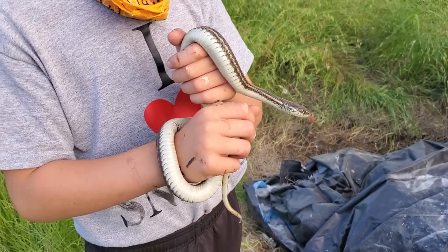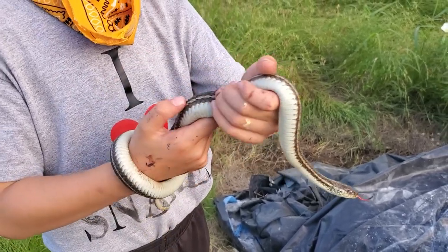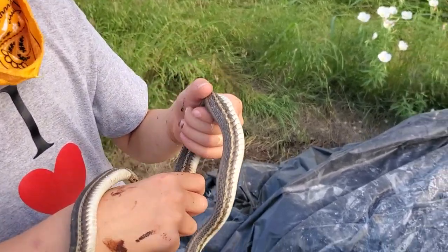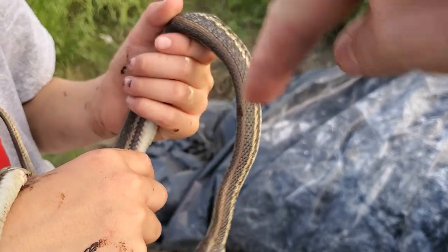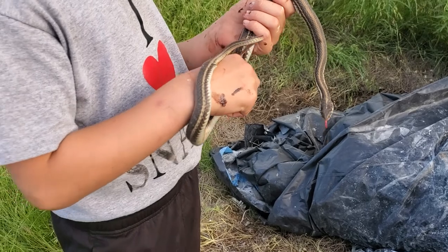This is exciting — this is the first one of these that we've found. Oh, and they also have slightly rougher scales. Did you know that? I can tell now. You can also see as it's kind of breathing, you can see almost a little checker pattern. That's cool. Man, what a great find.